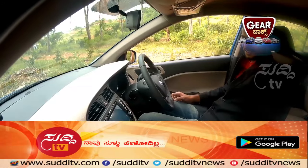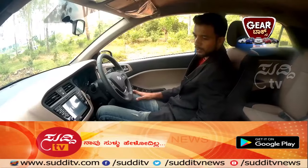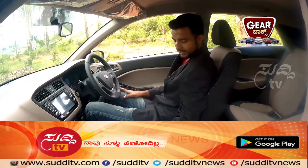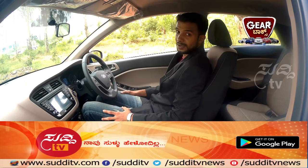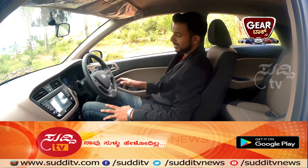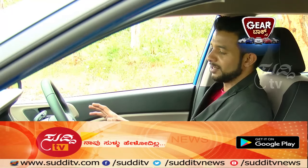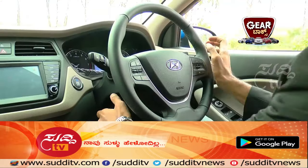The interiors are actually beautiful, all thanks to dual-tone interiors — a beige and black combination. Not just the dashboard, even the seats are dual-tone. The driver seat is very comfortable, all thanks to the height adjustment system.